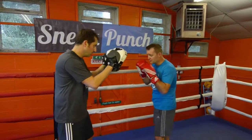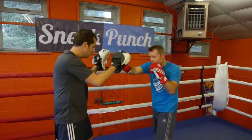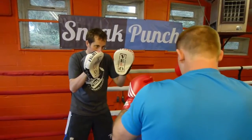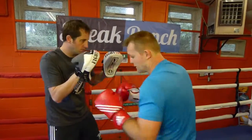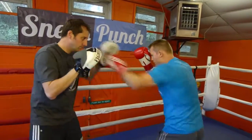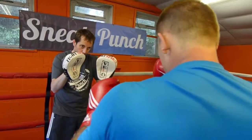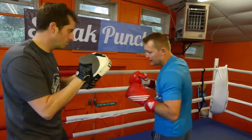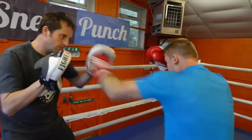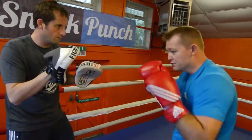With the pads on: 1, 2, 3, 4 — and as you come back with the jab you step, so you step round and get an angle on your opponent. Do that a little bit quicker: 1, 2, 3, 4 — moving round. Guard nice and high, get steady, and as you come back with the jab...